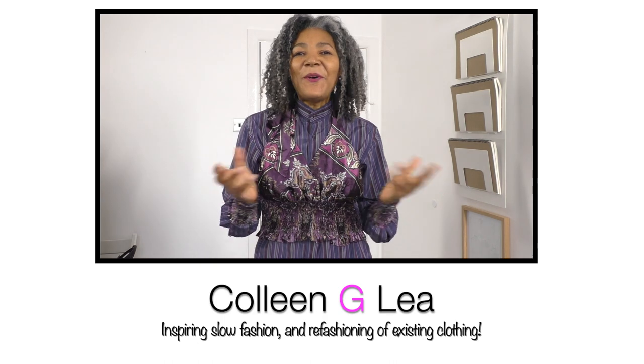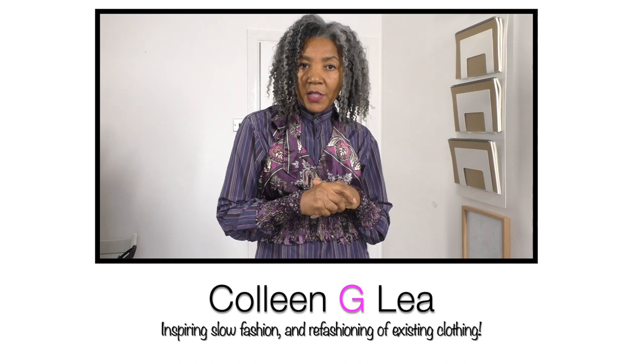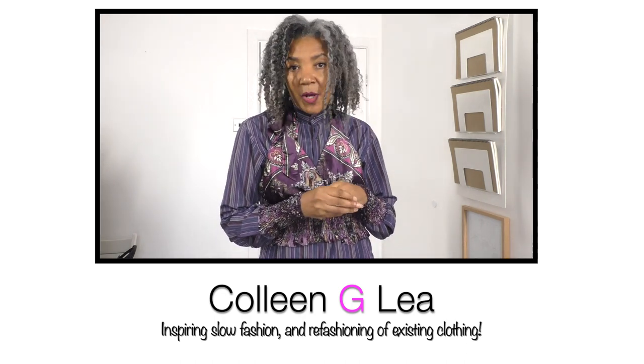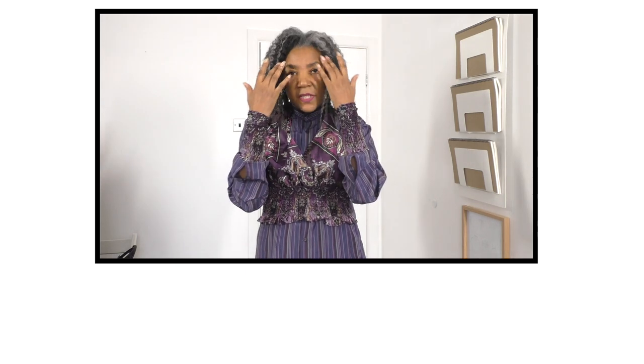Hello Fashion Sewers, I hope you are well. If you're new to my channel, I'm Colleen G. Lee. And on my channel, I do lots and lots of video tutorials about how to refashion clothing. So if you are into that sort of thing, it definitely is worthwhile subscribing. On a Friday, I do what I call my outfits of the week, where I wear garments that I have refashioned, teamed with garments that I have designed, pattern drafted and also sewn. So if you're into that, seriously, it is really worthwhile subscribing to my channel.